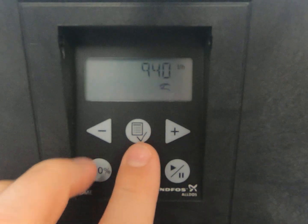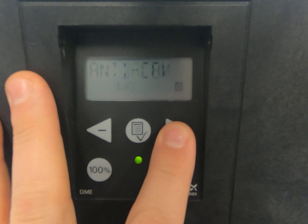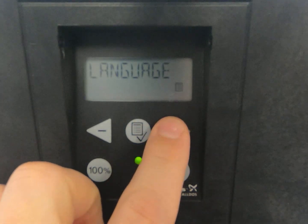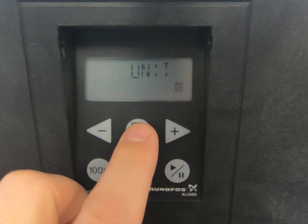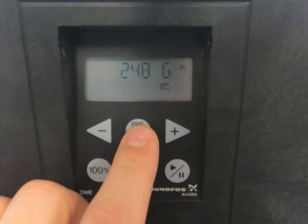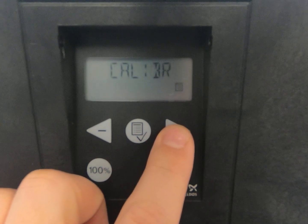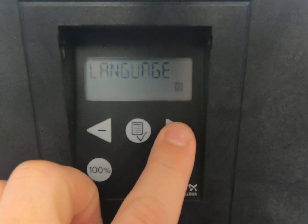Go back in the menu, go to setup again, and we're going to go to units. Hit enter and change it to US gallons, then hit enter again.